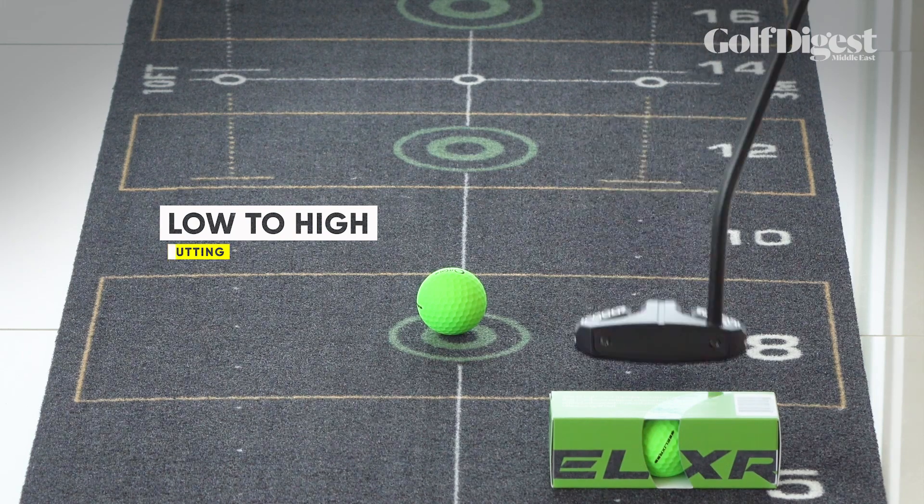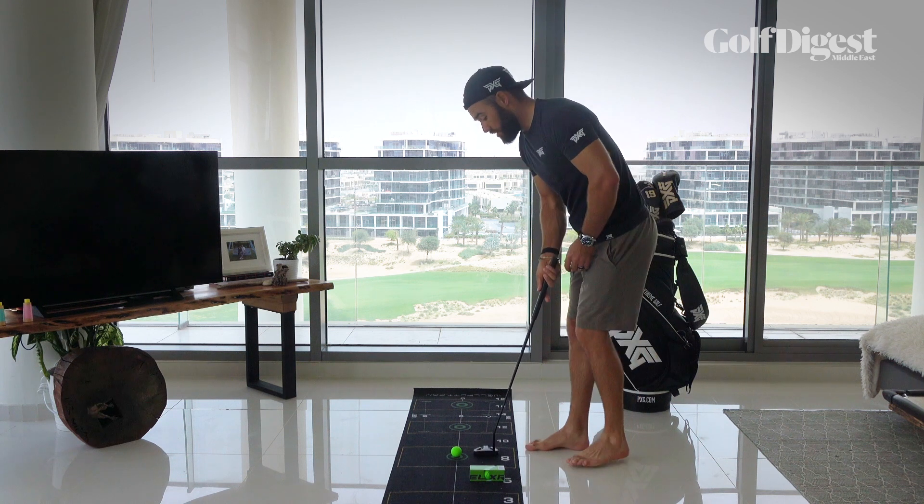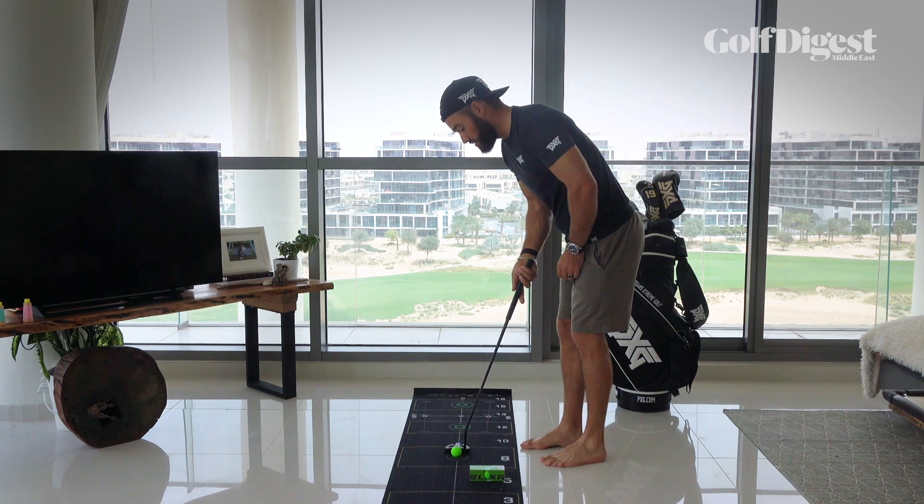So I'm establishing this feeling of having the putter work from low to high. If I can create that feeling, I know I'm going to put the best possible roll into this golf ball.